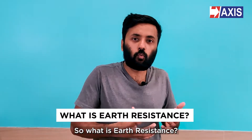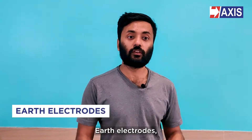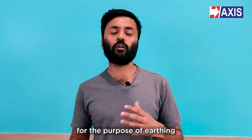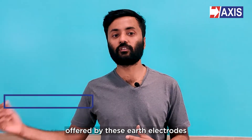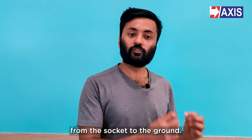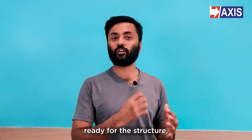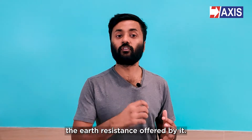So what is earth resistance? First of all, we need to understand earth electrodes. Earth electrodes are the pipes, plates, or rod conductors which are buried in the ground for the purpose of earthing. The resistance offered by these earth electrodes to the flow of overcurrent from the circuit to the ground is called earth resistance. So whenever we have an earth electrode ready for a structure, the next step is to measure the earth resistance offered by it.